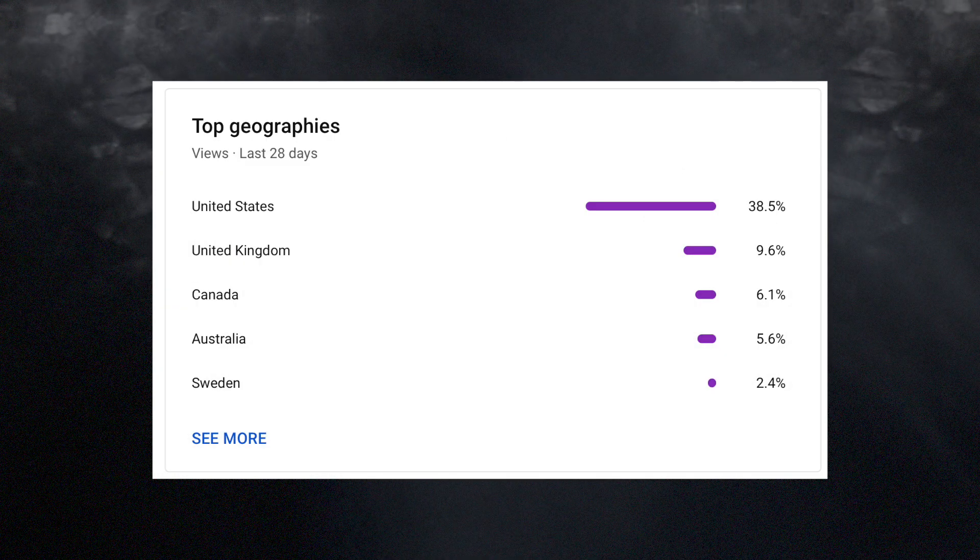I grew up in the UK, and I still can't say for sure how many ounces are in a pound. And outside of the US, nobody talks like this either. Only about a third of my audience is actually American, which means I'm talking in measurement sizes that the majority of my audience just don't use.